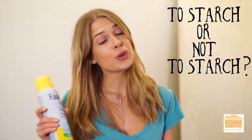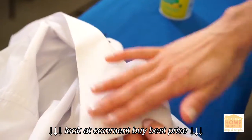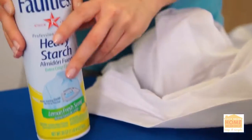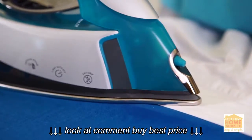So the question is, do you starch or don't you starch? What I recommend is starch your collar and your cuffs. Those are the ones you want really crisp and clean, so a light spray of starch across the areas you want starched and then an iron over it is all you need.